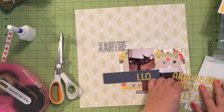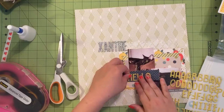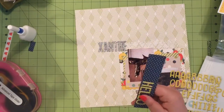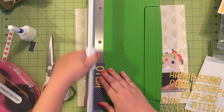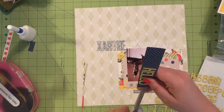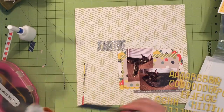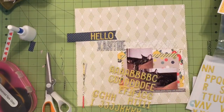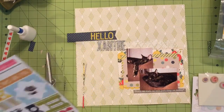I have puffy sticker alphas from Freckled Fawn and I'm spelling out the word 'hello' with that. When I put it up against my background paper I realized it was not going to stand out enough, so I grabbed a remnant I had also from the True Stories line — the navy polka dot — and decided to put it on that. I'm just going to cut a fishtail into it, and I actually end up using that little remnant of polka dots down in the lower right-hand side just to bring that dark blue down to the corner.